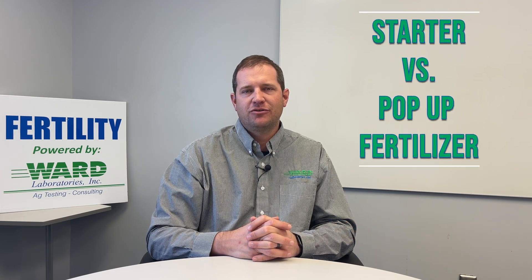Welcome back for another Tuesday Thoughts video. I'm Nick Ward, President with Ward Laboratories, and today we're going to talk about starter versus pop-up fertilizer.